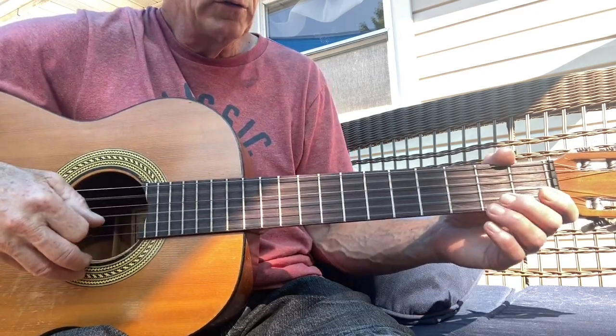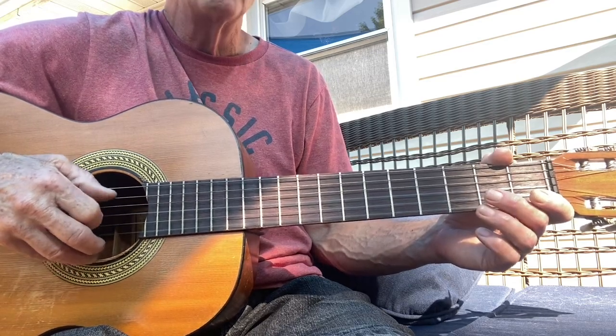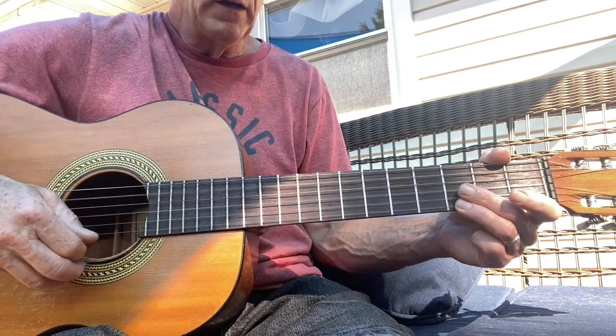I'm going like this: 1, 2, and 3, 4, and 1, 2, and 3, 4, 1, 2, and 3, 4, 1, 2, and 3, 4, and 1, 2, and 3, 4.